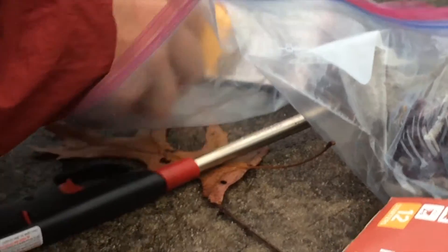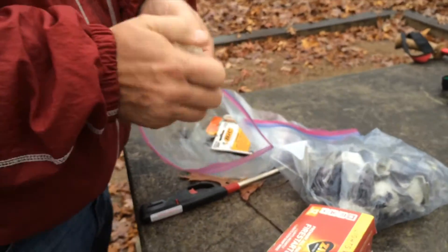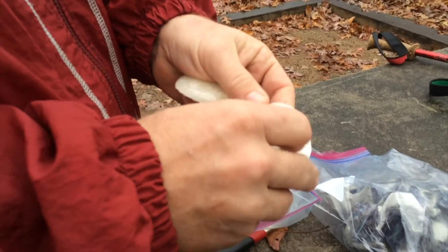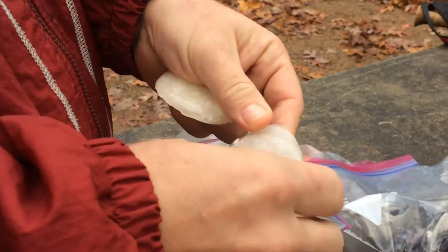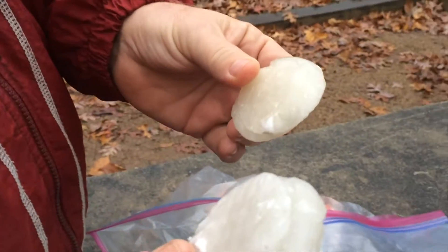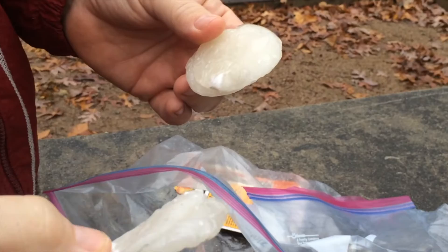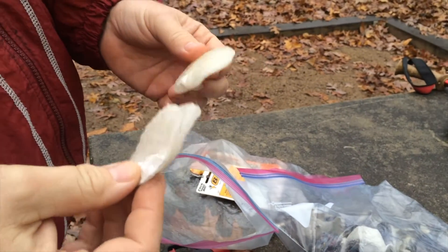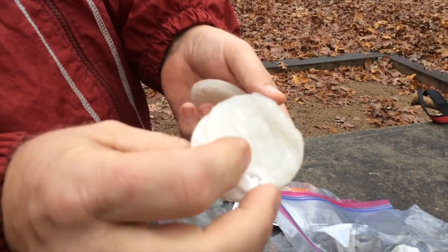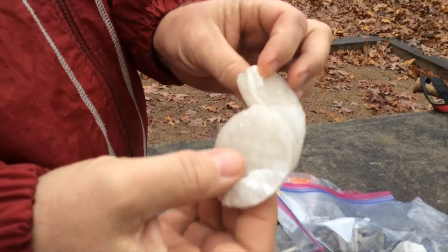If you are crafty you can make your own fire starters. These are made out of makeup remover pads — you can get them like a hundred for a dollar at the Dollar Tree — and you can dip them in paraffin wax. Get the wax, put it in a pot, get it melted, and just dip and cool, dip and cool, and repeat. These two here are stuck together, but that's fine — that'll be even better.